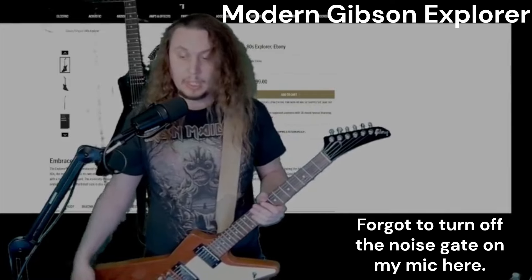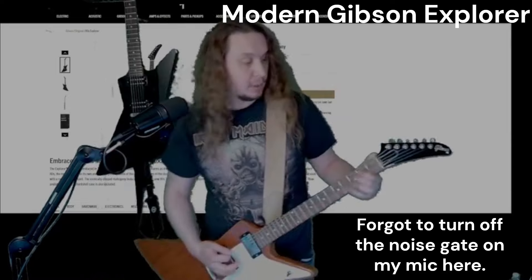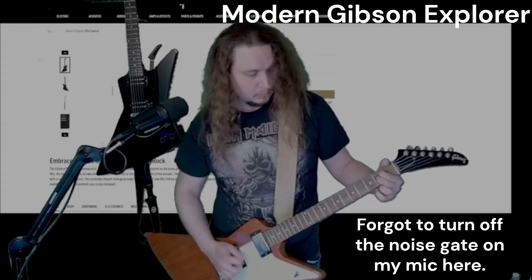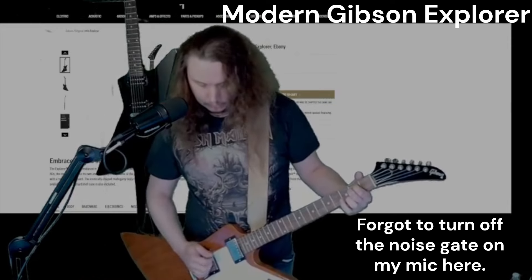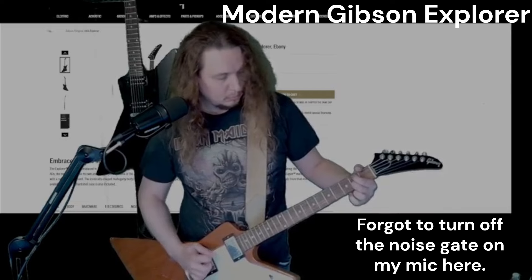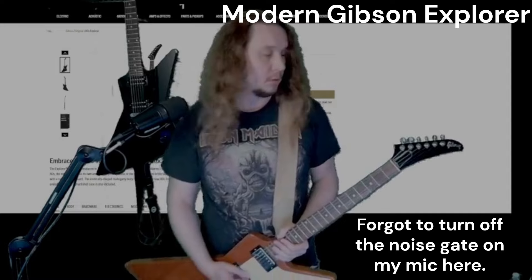Now we're going to compare to a current Gibson Explorer — more or less what you'd buy off the rack today, nothing special. I borrowed this from a friend of mine, so big thanks to Captain for handing it in again. Neck pickup. He slings his guitars a little lower than me so it's kind of awkward for this, but here's the portion with our lead tones.